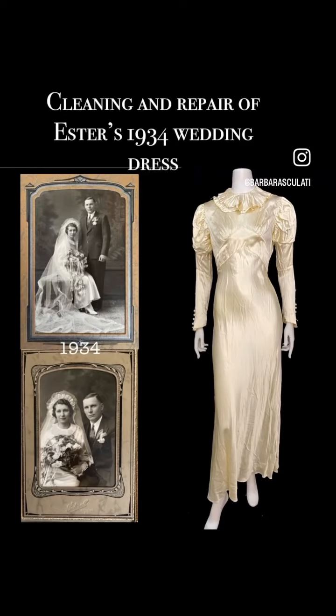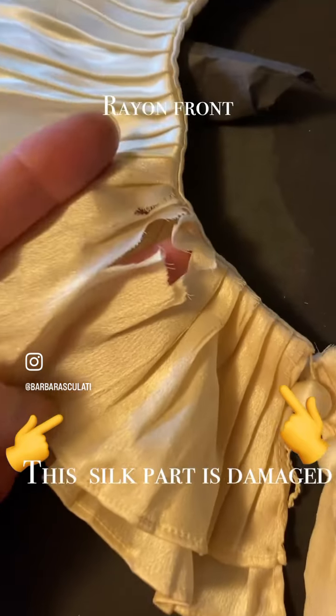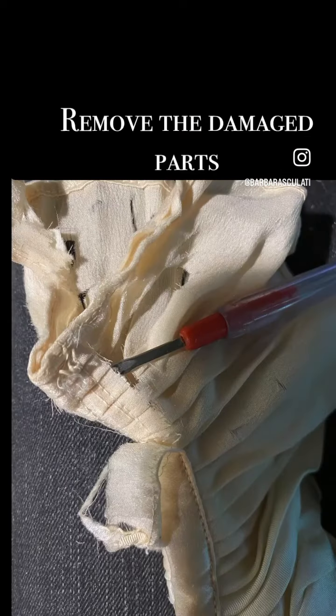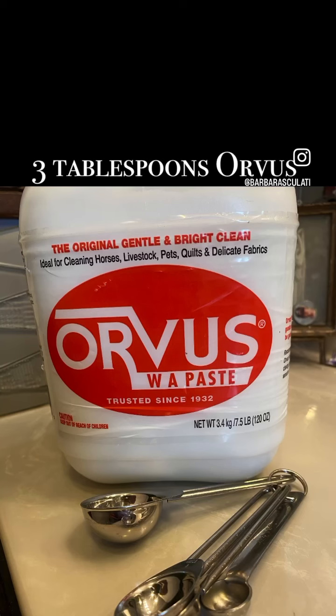Sometimes before I begin a project, I know there are certain condition issues that I'm just not going to be able to do anything about. That was the case with this vintage wedding dress donated by a friend and follower that belonged to her grandmother. It had satin scuffing and holes, and there's just really not much I could do about that. This unique collar had some damage, so that I could repair, and the button issues I could repair.